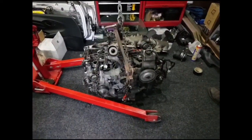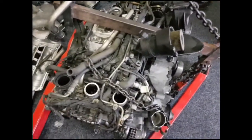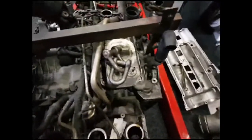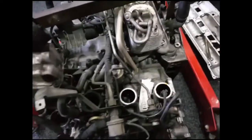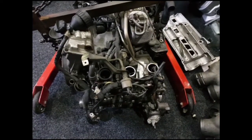I'll need to get it onto an engine stand for doing the full disassembly, but there are a number of parts I'll be able to remove from the top of the engine, such as the oil filter housing, the power steering pump, the oil cooler, and probably some of the secondary air injection parts. I'll remove what I can while I wait for the engine stand to arrive, as it'll probably be a few days.